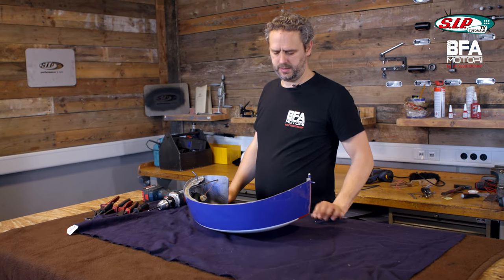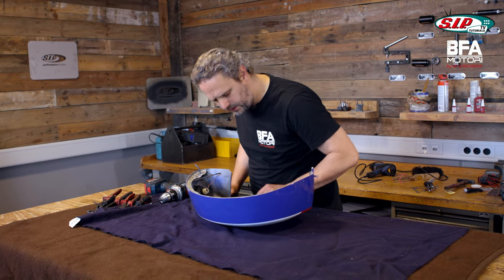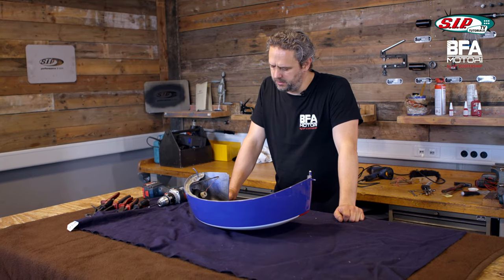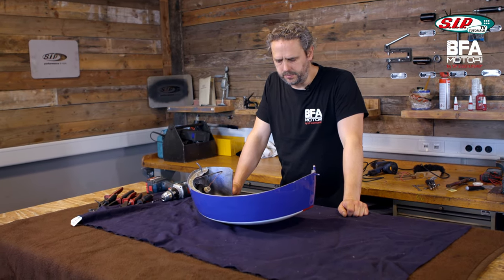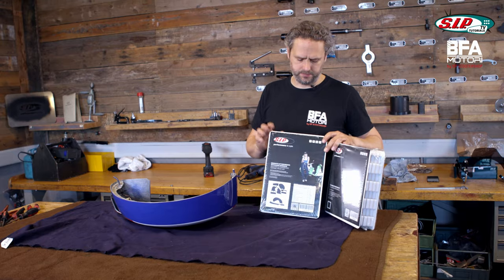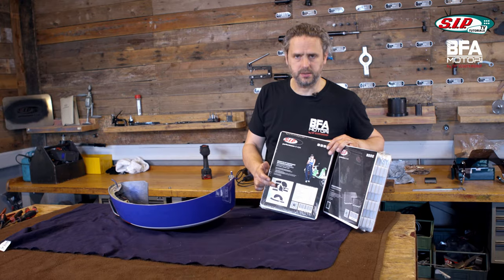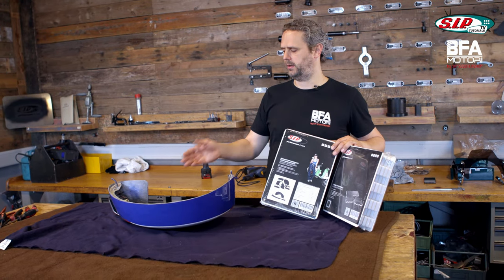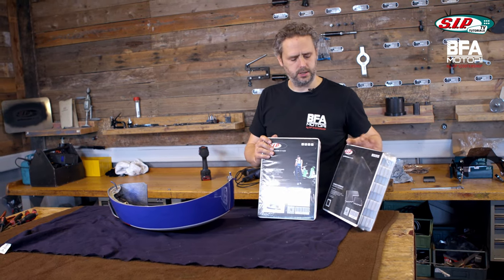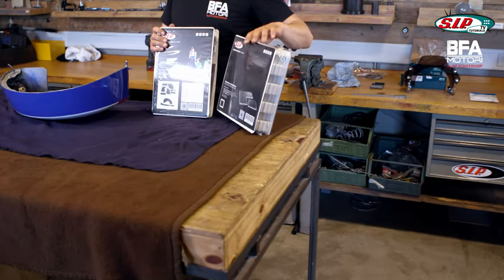My problem is that it's a GRP side panel and I don't have much experience with what I can stick on GRP, so I have to check what works best first. We have two different kinds of insulation mats in different thicknesses. This here is an insulation mat pre-cut for the PX side panel — mine is a bit wider so it will probably not exactly fit. And this is a universal insulation mat; with that I'll try to fill the space behind the engine.